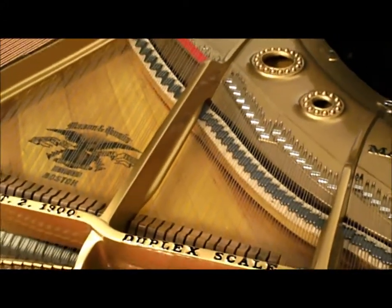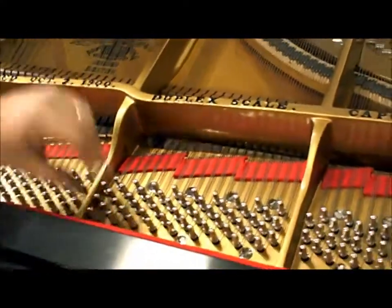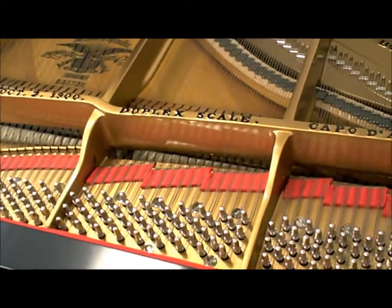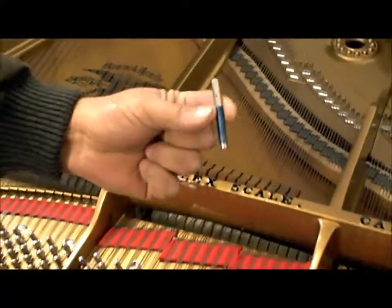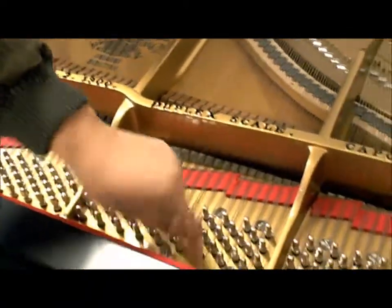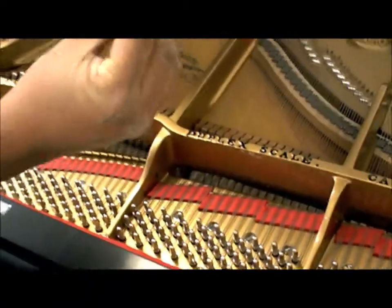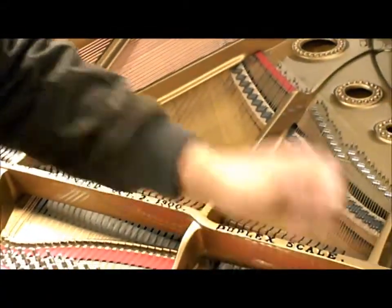These are the tuning pins. This is a tuning pin right here and it's pounded down into a pin block underneath here. These are all threads here, so you only see this much of it, and then the string is wound around that.